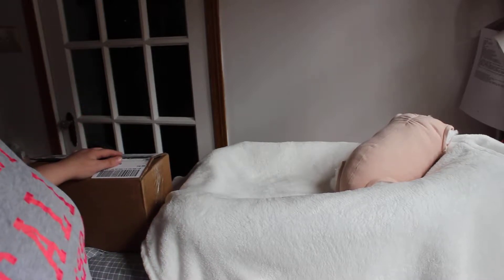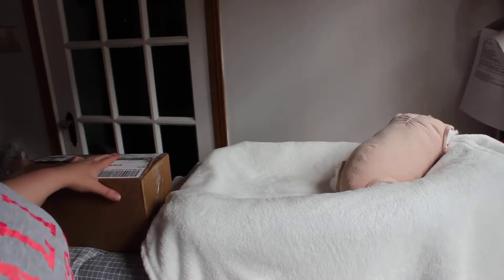Good afternoon everyone, it's Tanya with Cute and Cuddly Nursery. I am going to do a box opening of a new kit that just arrived from McPherson's. So without further ado, let's get started.